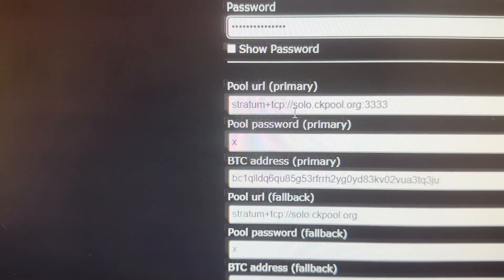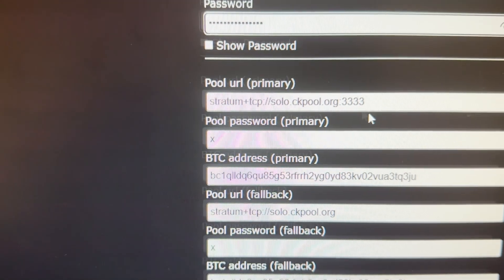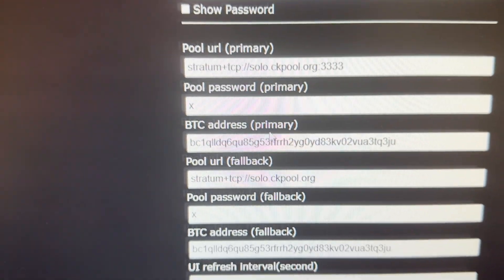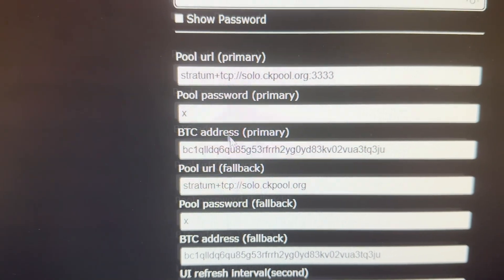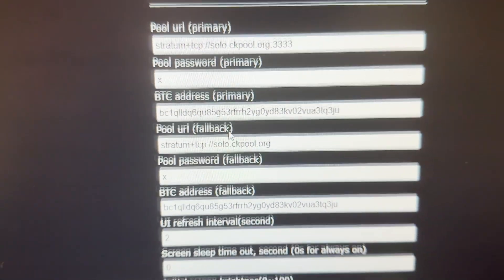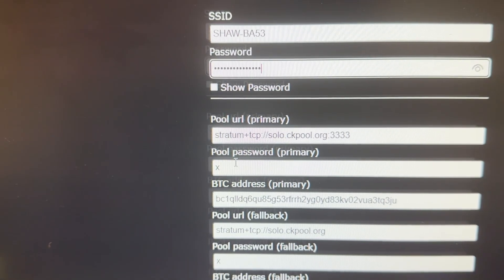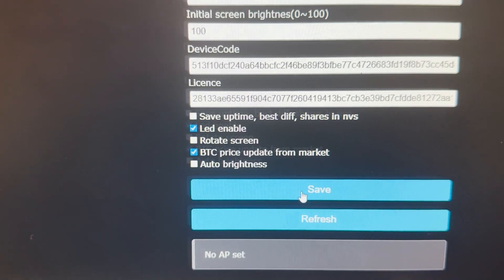I have set up a solo Siki pool — CKPool. This is the solo pool I'm also using for my BitEx, so we're going to use the same pool. And this is my Bitcoin wallet address. Once it's done, the pool is set up. Bitcoin wallet is done. For the password, you can put anything — I have put X. So we just save it.